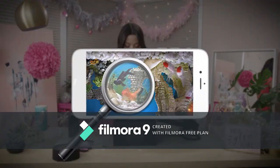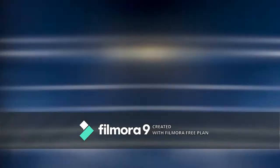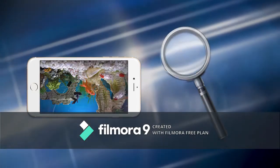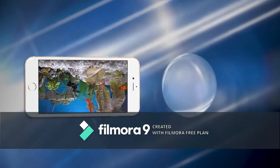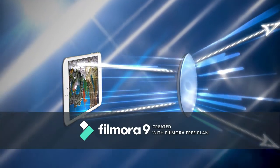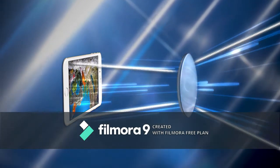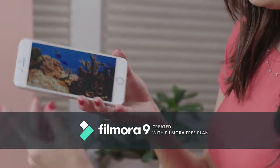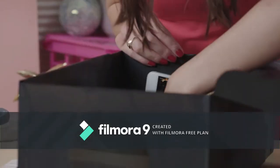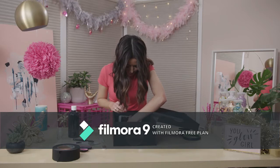Why upside down? Because your magnifying glass is going to flip your image. Your magnifying glass is a convex lens — convex means it's thicker in the middle. Light rays from your phone travel through the lens, the curvature of the lens bends the light rays, and the image inverts. So you put your phone in upside down and the lens flips the image right side up. Press play on your video before you close the box.